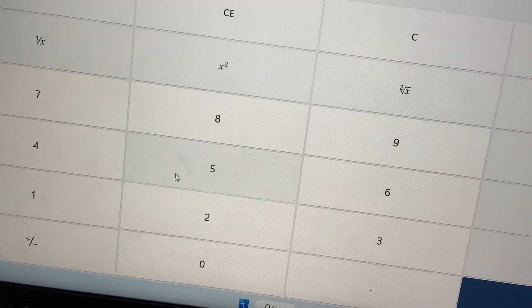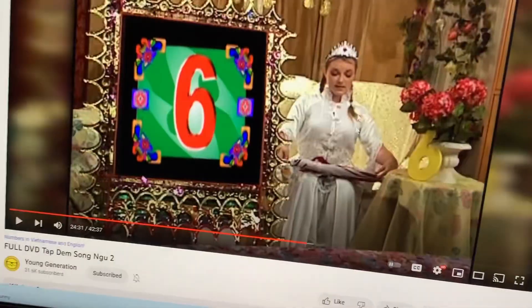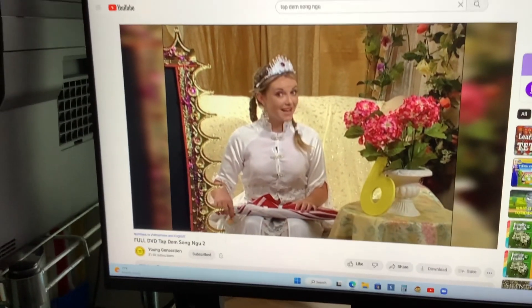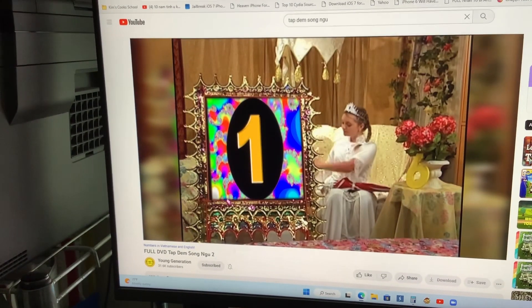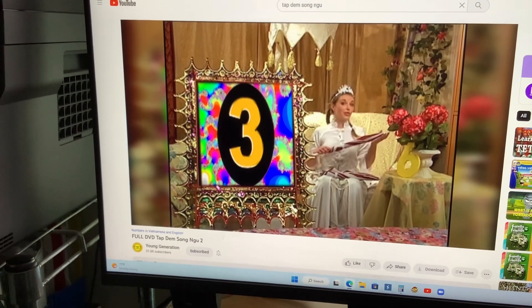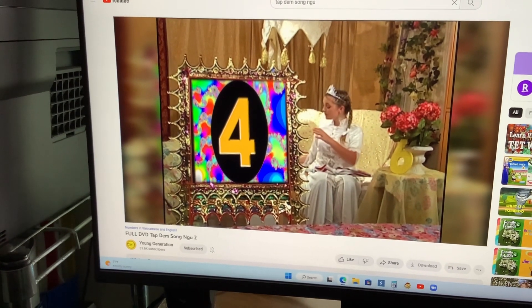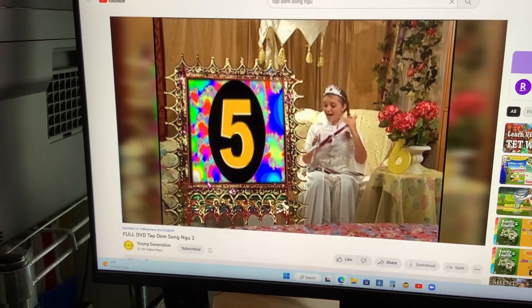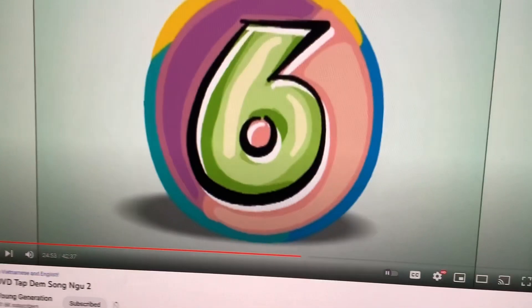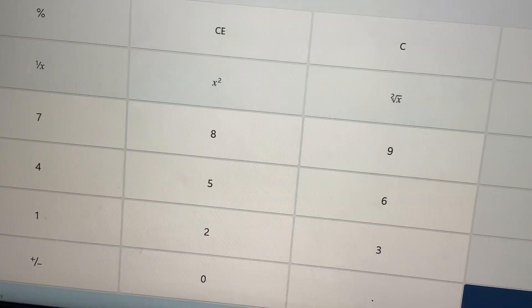Five plus one equals six. Six umbrellas! Let's count again — count together this time: one, two, three, four, five, and six. That's so smart! Good going. Eight minus two equals six.